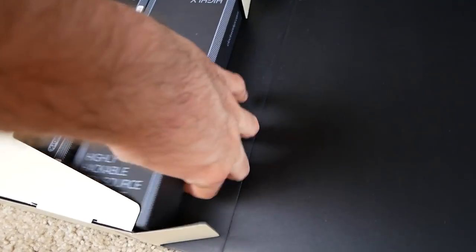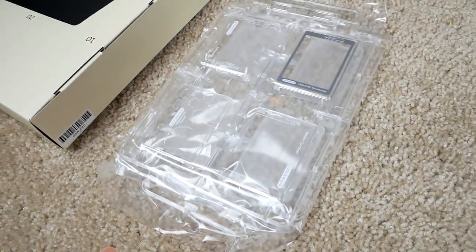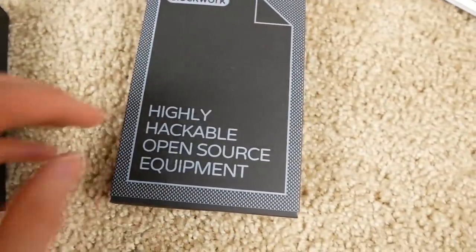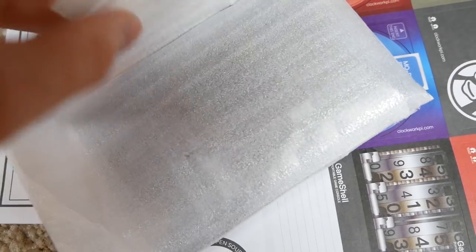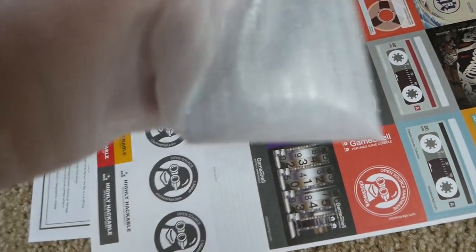There are some more boxes in here as well — five total. I like how it's neatly packed so you don't have to go searching. One box says 'highly hackable open source equipment.' I'll have to open each one up to see what's inside. Worth noting: the packaging says 'electrostatic' so I'd definitely not recommend doing this on carpet since it can cause a lot of static.